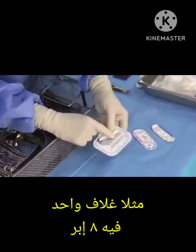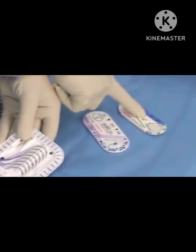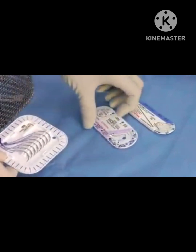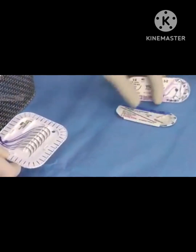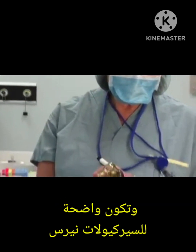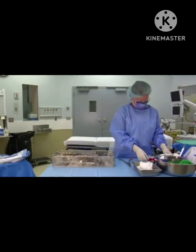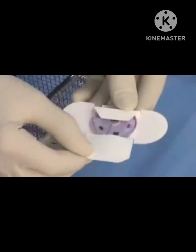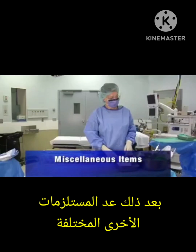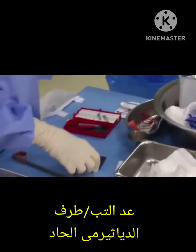Count all suture needles — multiple sutures must be clearly visible to the circulating nurse in order for the count to be accurate. Once counted, place the sutures in the area that they will be used from. The suture reel is counted next as one item.